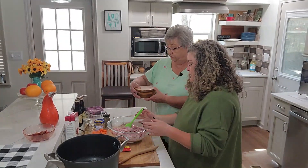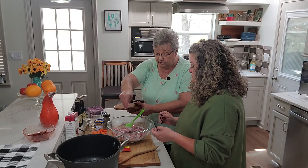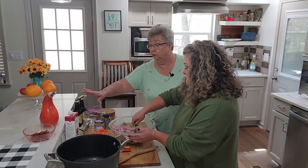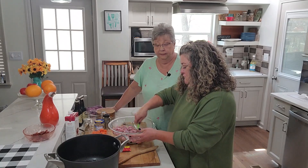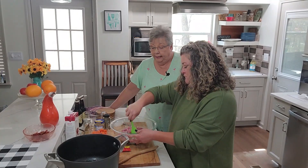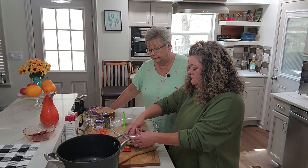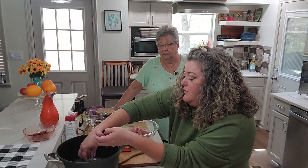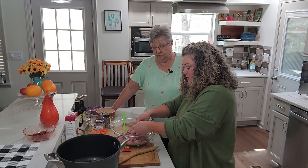We're going to add some salt and pepper, and we may add more as we go. Keep in mind we're using broth and it is salted — I couldn't find unsalted beef broth today — and the Guinness is going to give it flavor. We can always add salt at the table. We're going to start adding our meat in stages to get it browned — you don't want to add it all at one time so that they all get evenly browned.